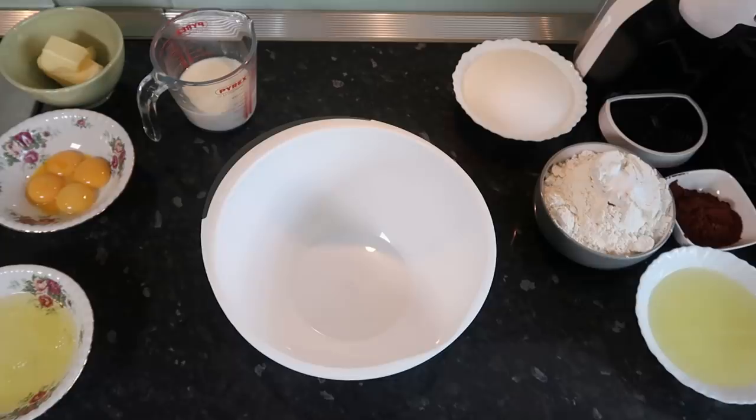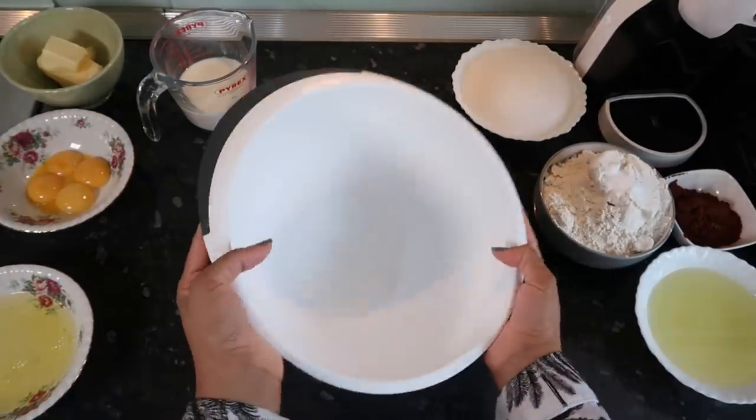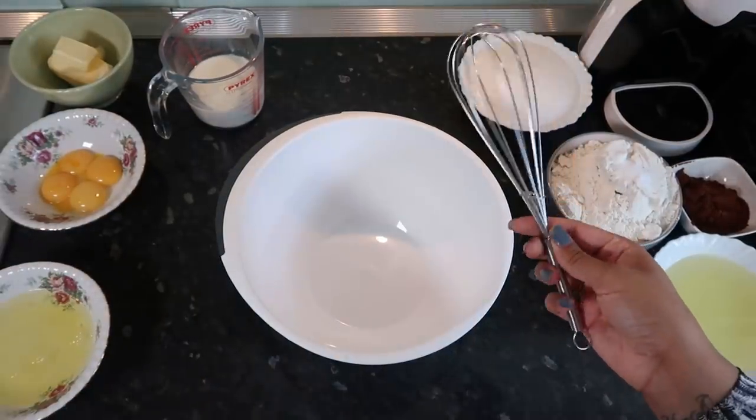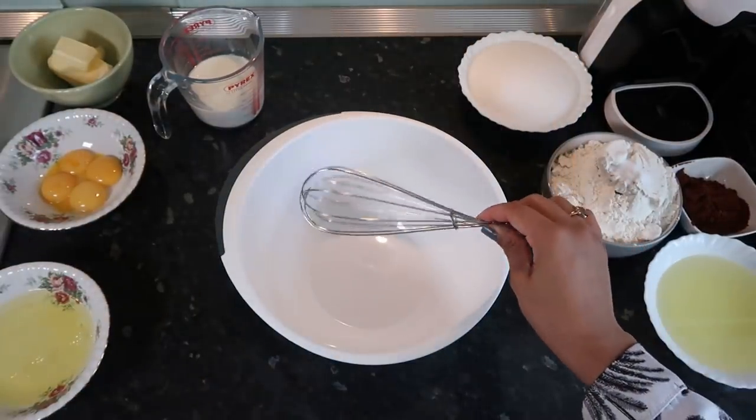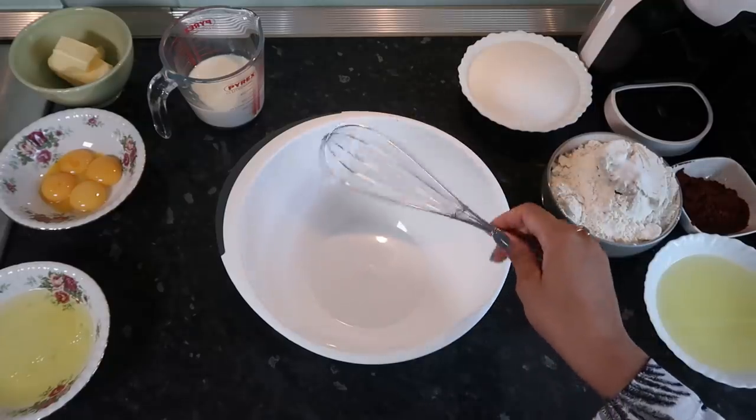I finally went for a food shop and got a bowl at Tesco. It's very satisfying to have a brand new bowl. Some of you mentioned that you didn't like my flimsy whisk, so I'm going to use a sturdy one today. To be honest, the flimsy one was getting to me as well, but we've got a good one here.